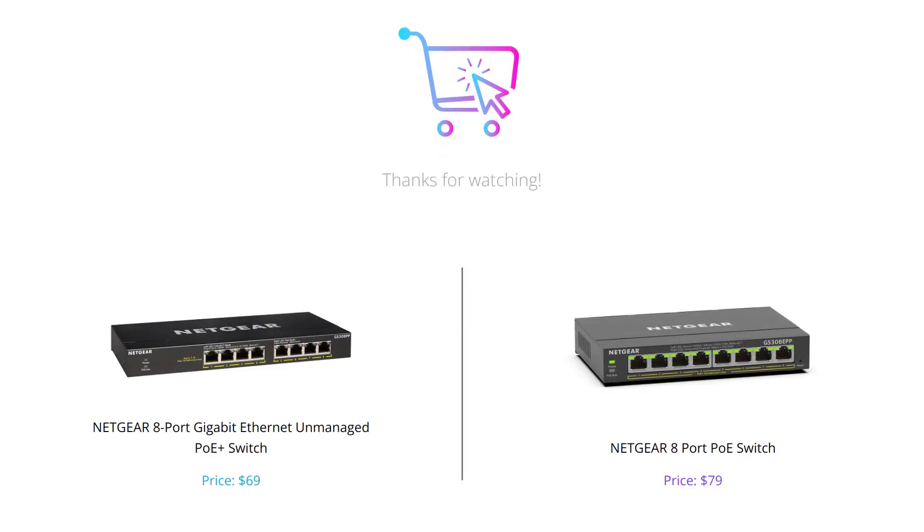And that concludes our comparison of the 8 Port Gigabit Ethernet Unmanaged PoE Plus Switch and the 8 Port PoE Switch from Netgear. We hope this video helps you make an informed decision when purchasing a switch for your network. Don't forget to like and subscribe to our channel for more tech reviews. We'll see you next time.